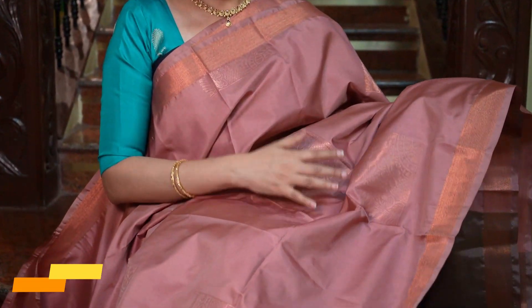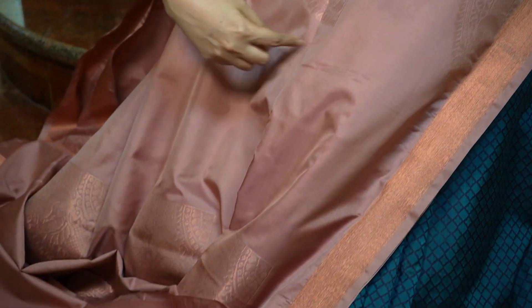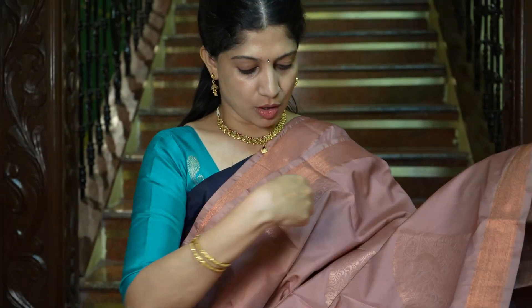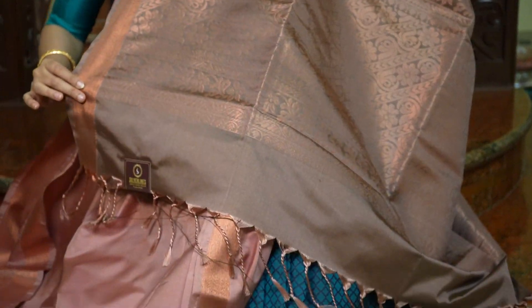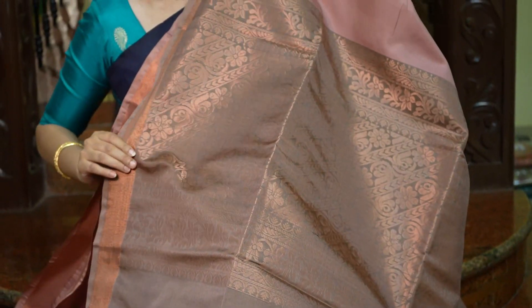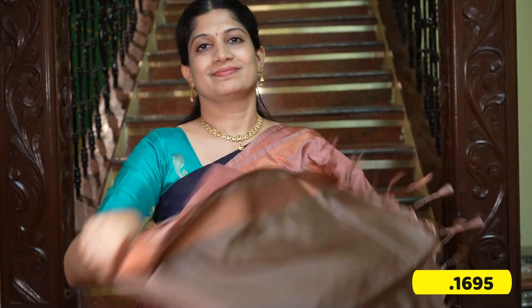A beautiful unique combination — the body full in the madri is a beautiful onion colour with very different puttas. It comes with small borders on both sides. And the pallu is in a grayish brown with motifs — such a lovely saree with a unique combination. That's the blouse in grayish brown with small border.